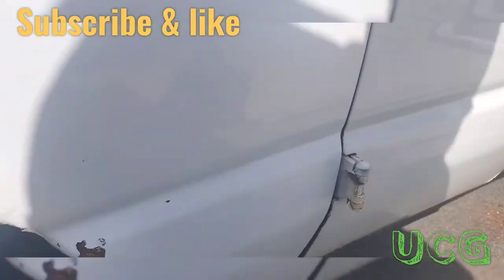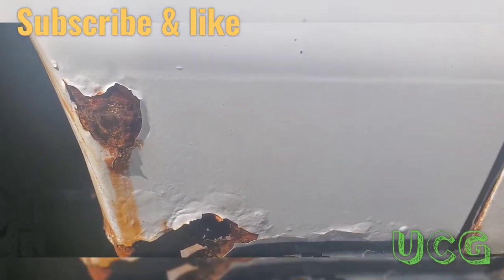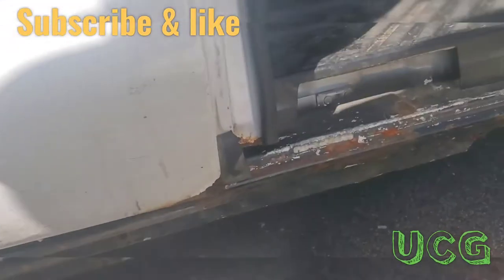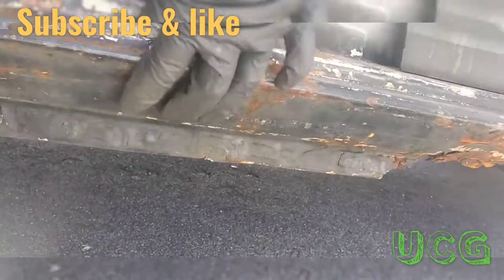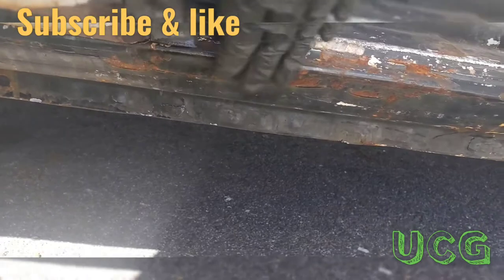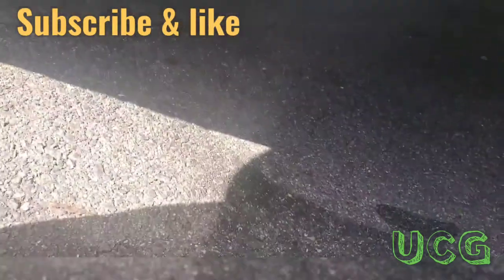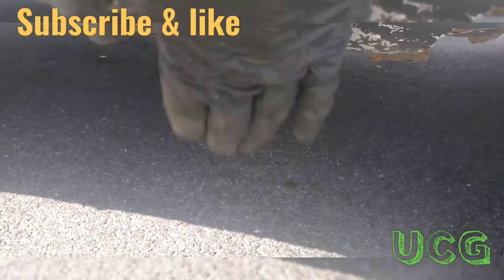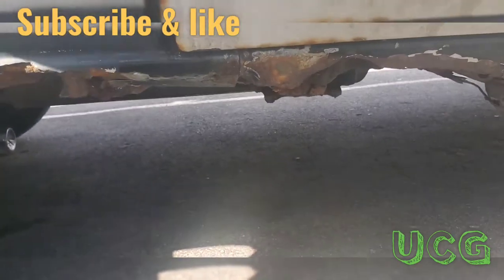Now I just gotta order these rockers — this thing is jacked up, look at that. I just ordered the rockers and the corners. Up here in New England, it's pretty solid up top but soft down there. Those are coming for both sides — it goes from the door all the way to about here, and then here you have to get the corner piece.